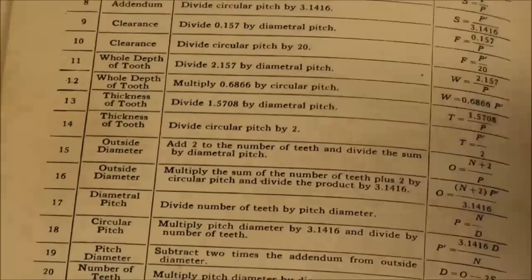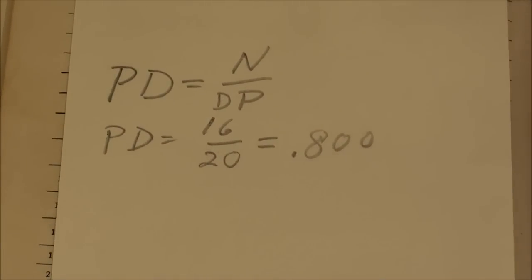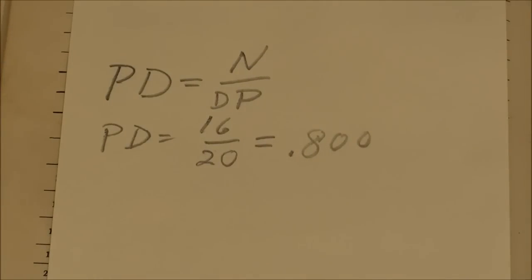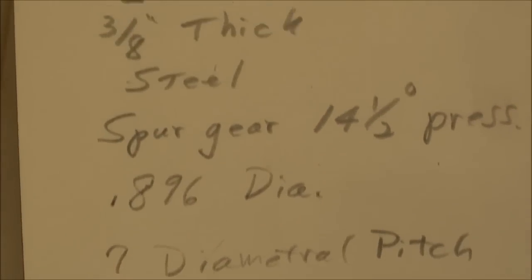All the formulas are on this page, but to find the pitch diameter, you simply take the number of teeth over the diametral pitch, which is 16 over 20. Divide it out and it's 0.800 inches — that's the pitch diameter. I'm telling you all of this because if you need to look in the catalogs to find the gear, they're going to ask you things like: what is the pitch diameter, what is the diametral pitch, what is the pressure angle, and what do you want it made of.